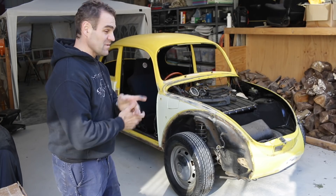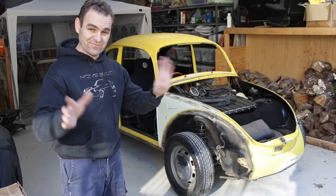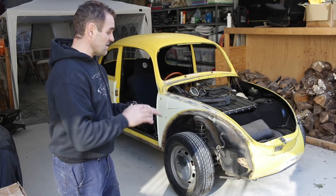Now it is time to go over the beetle and give it its final sand ready for paint. That means going over everything and sanding all of the edges to get them exactly the way I want before I can paint it.